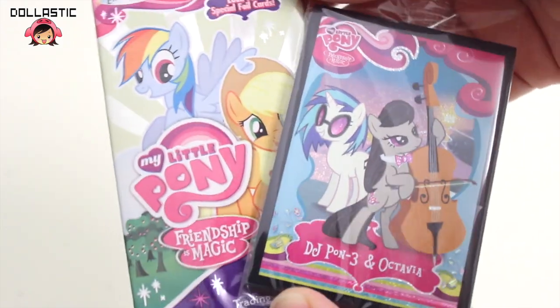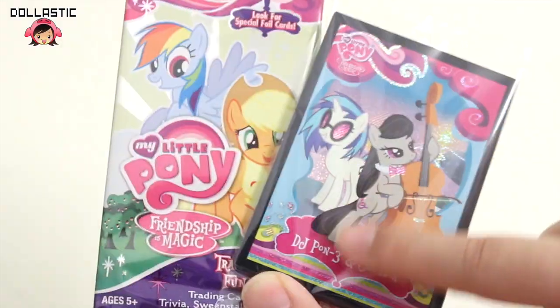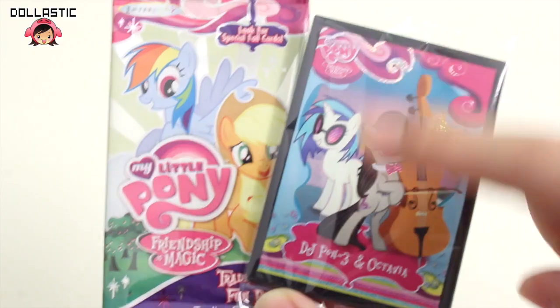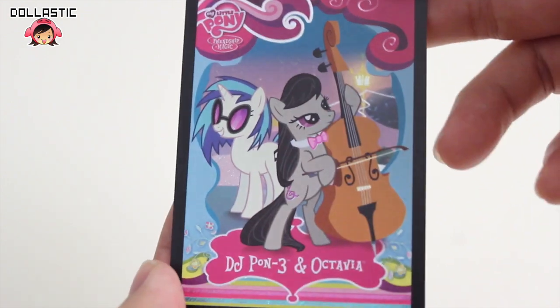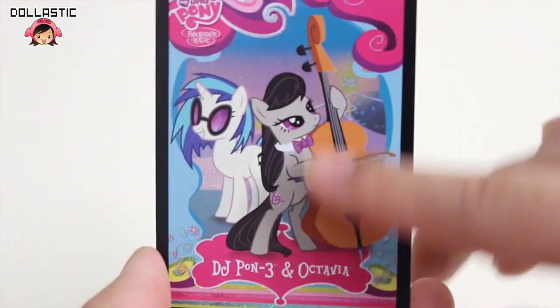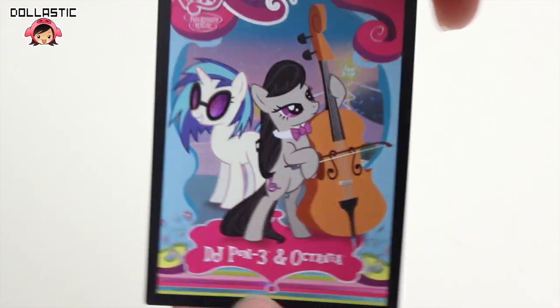So here are the two packs of cards you will get from the box. They are both Series 1. This pack contains a foil card, which I will give you a closer look at in a bit, so let's open this pack first. Here is the exclusive foil card of DJ Pon3 and Octavia — this card has the same illustration as the poster. I really love this card. Look at it. It's beautiful!